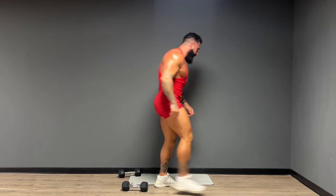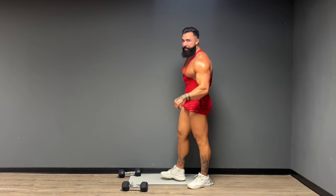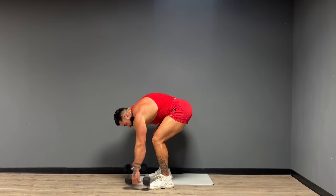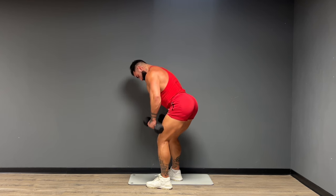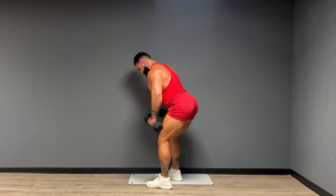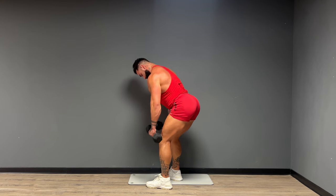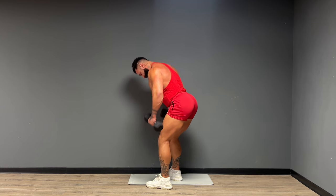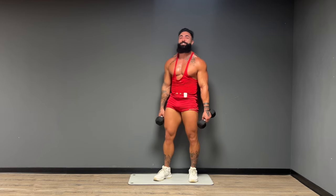Make your way back up to your feet. Catch your breath. What do you guys think of the all red today? I'm having fun with the outfits now. Here we go — 15 back rows, let's see it. One through fifteen. The pump is real.